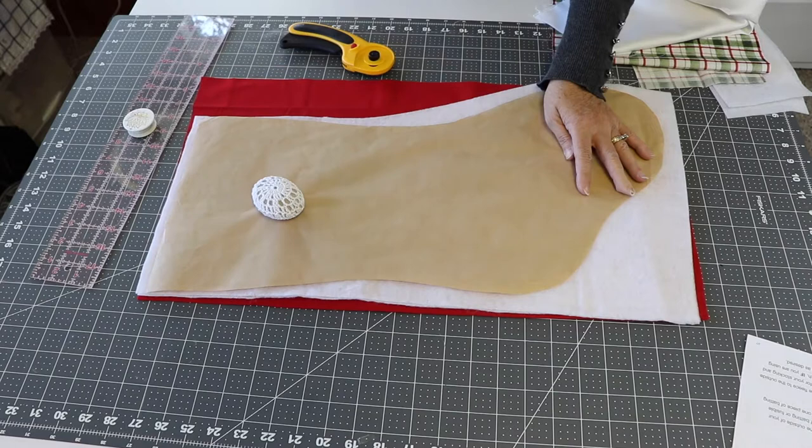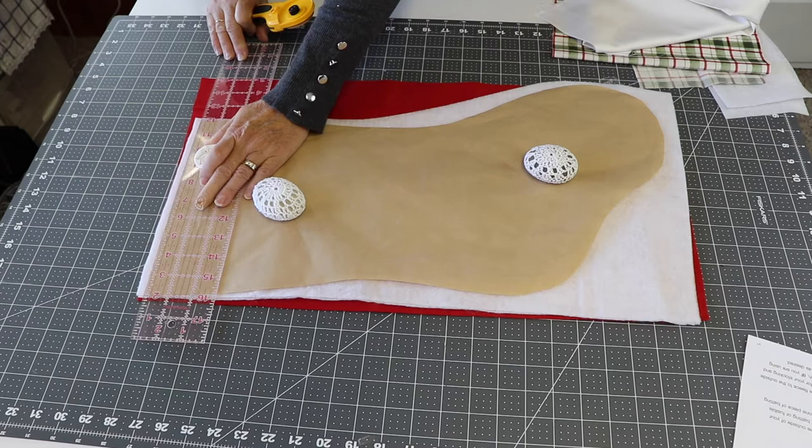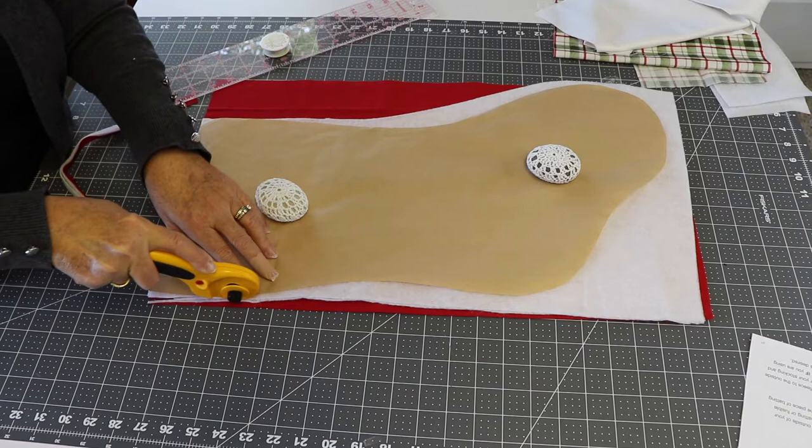You can pin your pattern in place, trace around it, or just cut around your pattern. I use these little crocheted rocks as pattern weights to hold everything in place. Then using my rotary cutter, I just trim around the pattern following its outline, cutting the batting or interfacing and the outer fabric at the same time. My lining fabric was a little bit narrower, so I wanted to cut it separately.